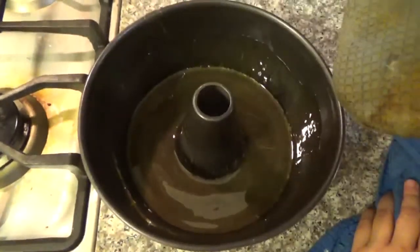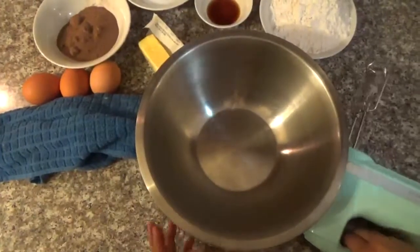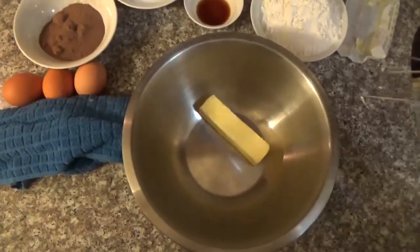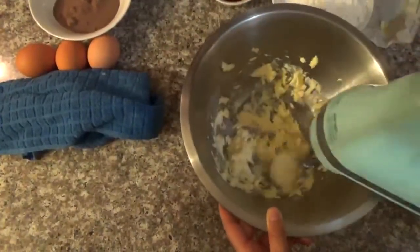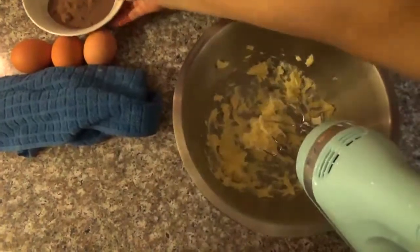After you cover the Bundt pan, it's time to make the cake. For the cake, we're gonna put in a bowl the butter. First we beat the butter with a hand mixer. Then we're gonna put in the cocoa powder.